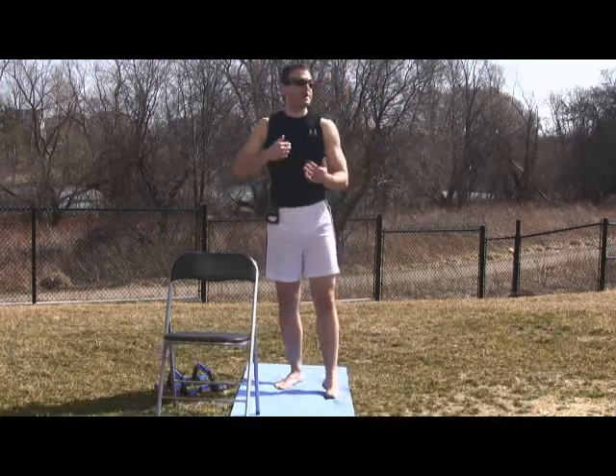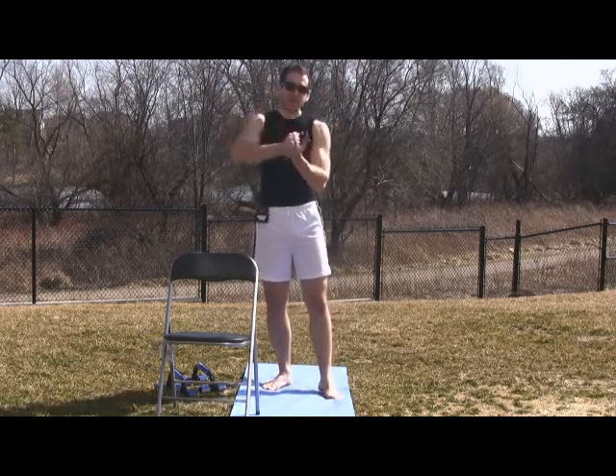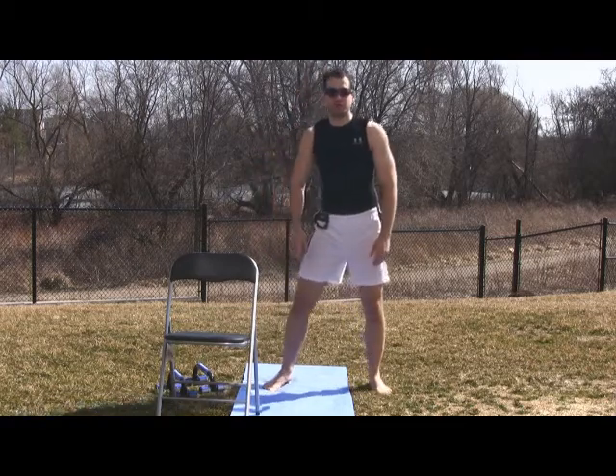When you're doing a run — 5,000 steps, 10,000 steps, 20,000 steps — every time you touch that ground, that shock is coming back up through your body. You come to a softer surface and that shock has now been greatly reduced.